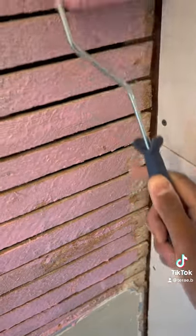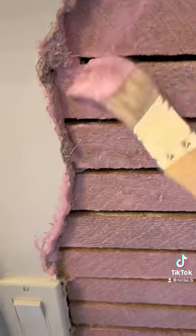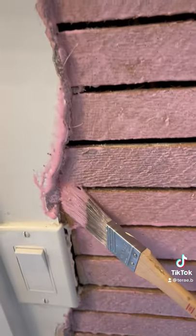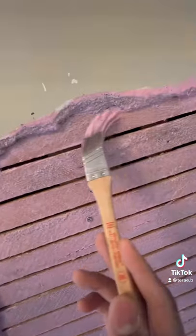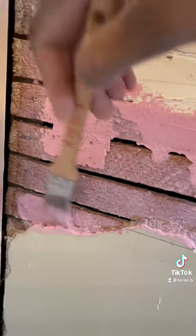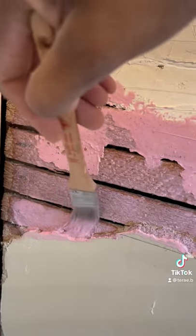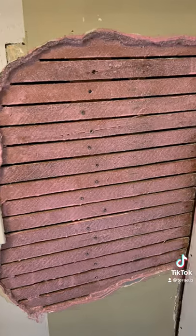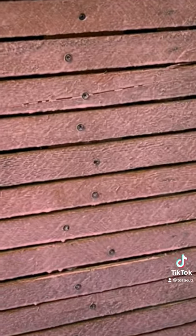I apply it to all the wood lath and make sure it's fully covered all the way underneath the plaster so that when it dries, it creates a strong bond. This product contains a lot of glue additives, which allows the new plaster to stick to the surface and make sure that it doesn't fail in the future.